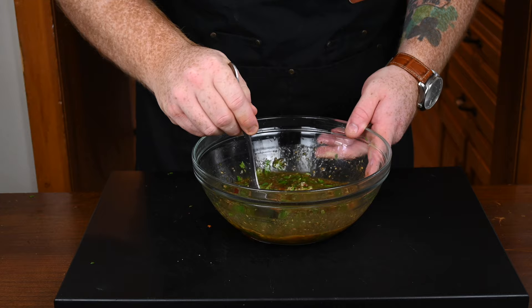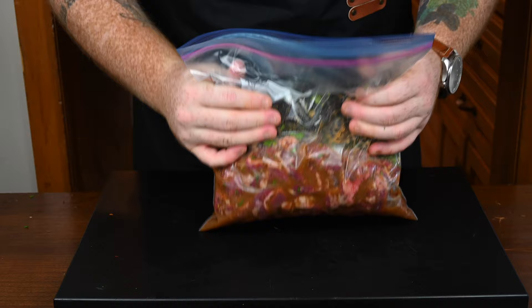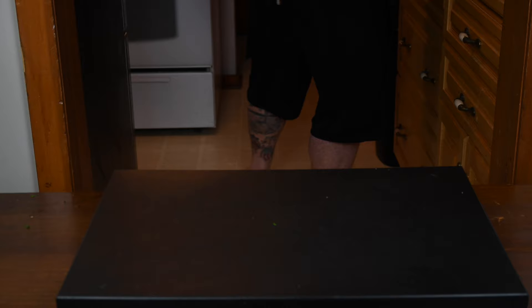This marinade smells amazing. Just give it a quick stir, and then it's time to start pouring it in alongside your skirt steak. Pour it in carefully, making sure not to spill any. Then just start mixing it all around inside the Ziploc bag, making sure all of the steak is covered. Seal it up with no air in there, give it a couple of shakes, and then let this sit in your fridge for at least six hours to marinate, but ideally overnight. The longer it marinades, the better it's going to taste.